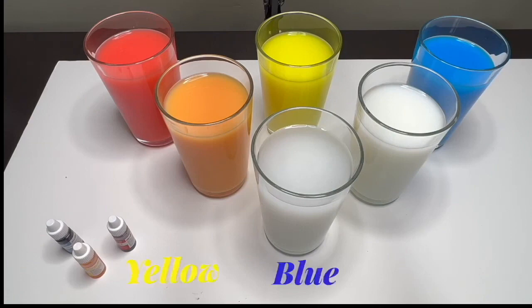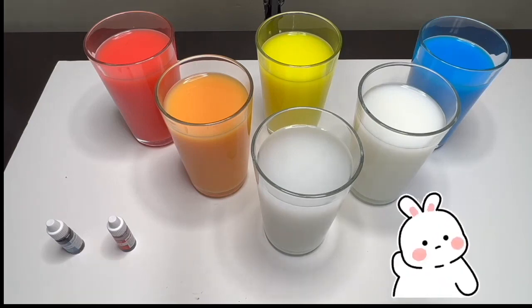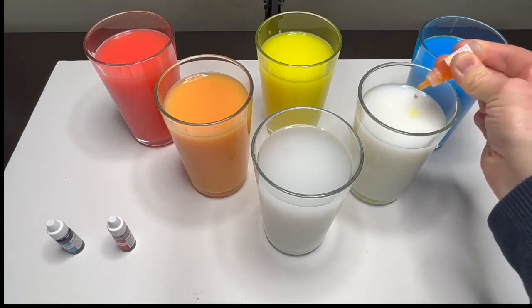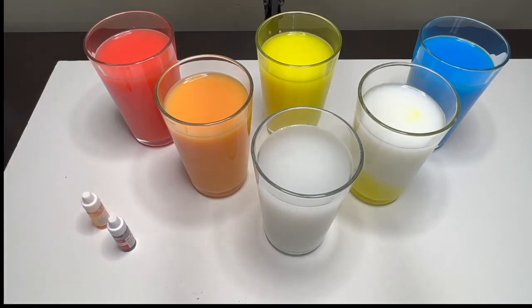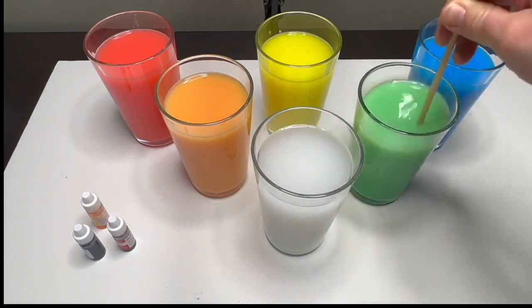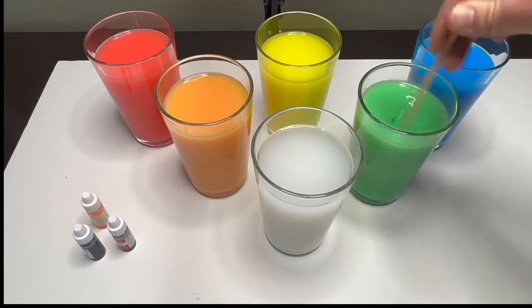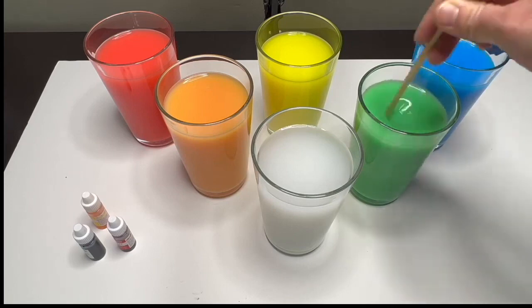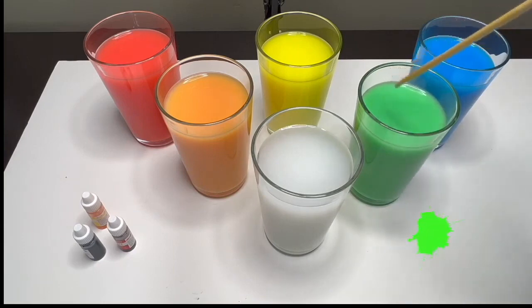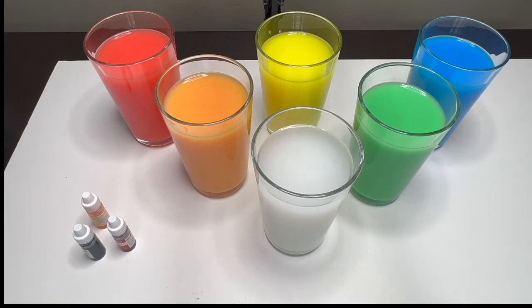That's right! Now let's make another color. What do you say if we mix yellow and blue? What will happen? Green! Let's see, shall we? Let's mix yellow and blue — six to seven drops of yellow and two drops of blue. Yeah, that is a bright green! Mixing yellow and blue makes the color green. Green, green — great job, everyone!